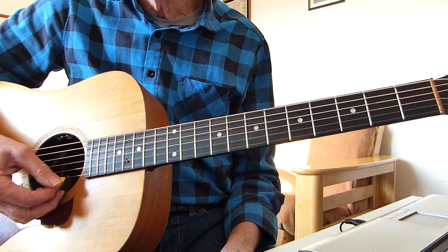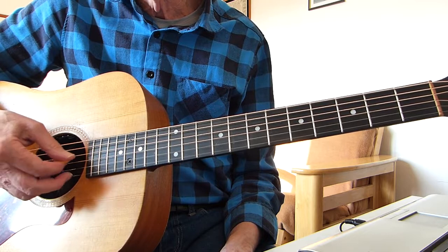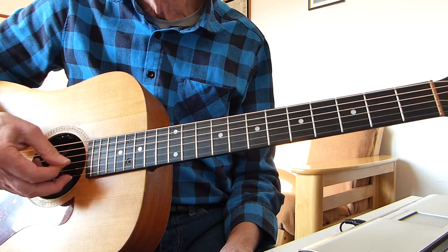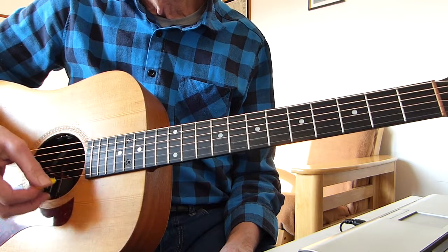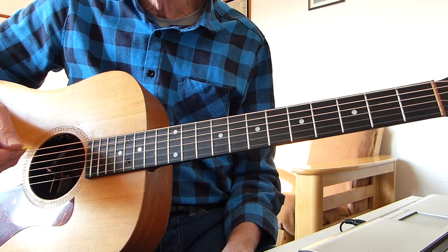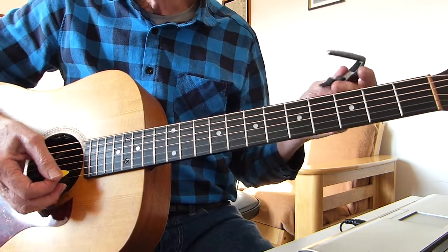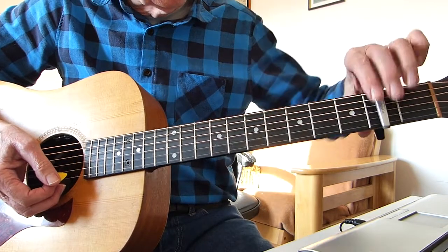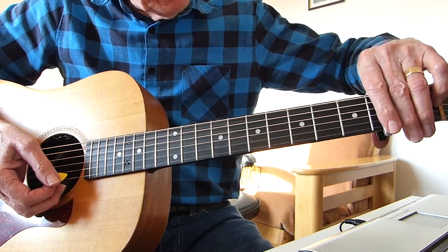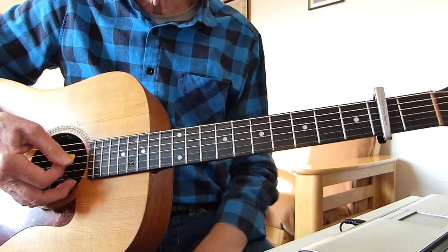Your top E string goes down to D, so that should sound like your fourth string. That gives you open D tuning — basically a D chord. To go into the album mode for this song, put your capo on the second fret and you're now playing in open E tuning — that's now an E chord.